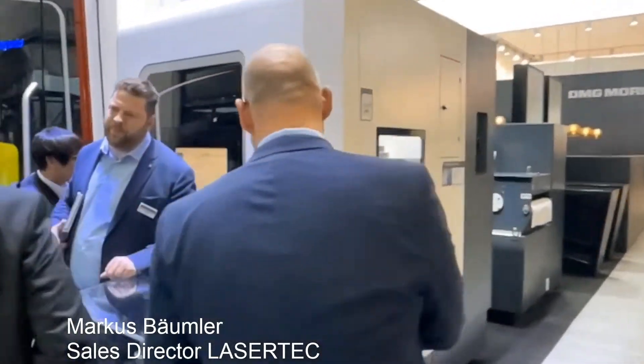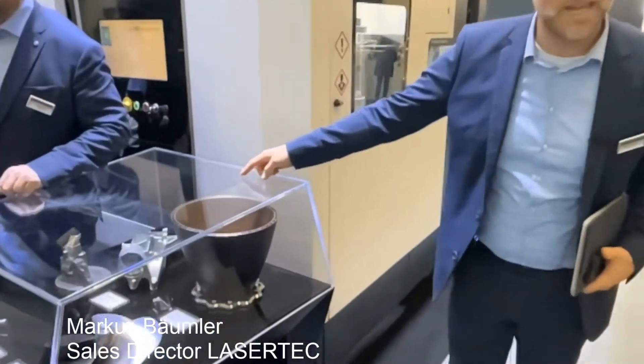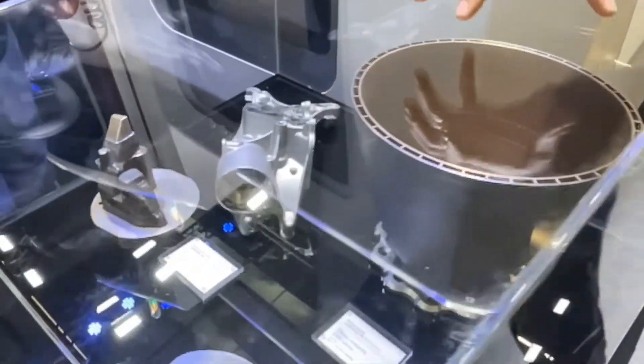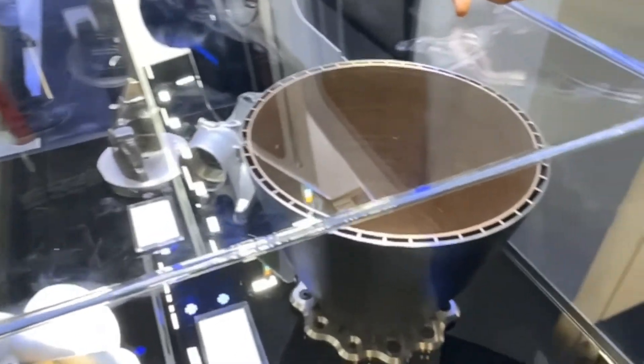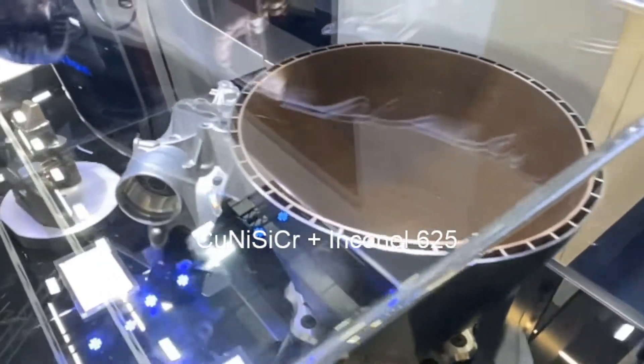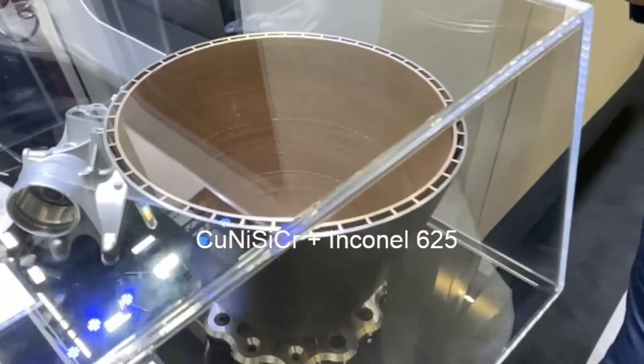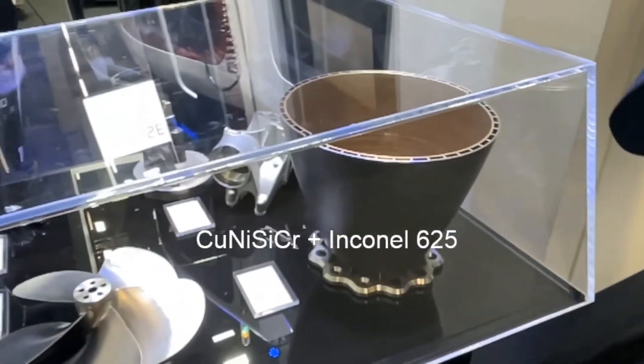If you come closer I can show you the part. Over here you can see the part we are actually printing on the machine. It is a bimetallic part, which means in the center we have 97% copper and on the outer skin we have Inconel 625.